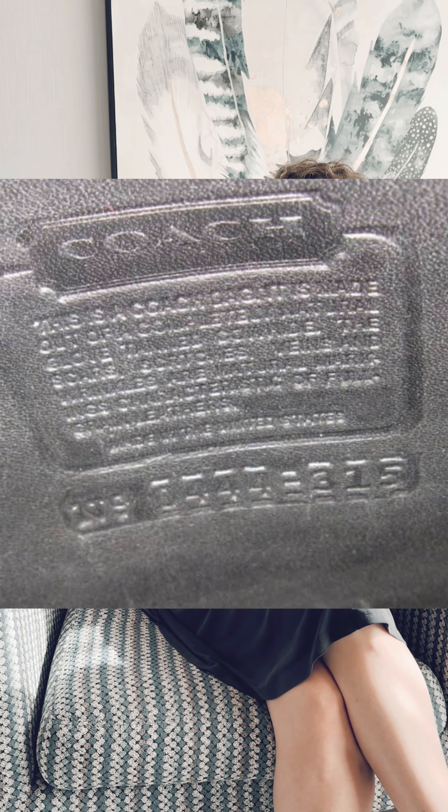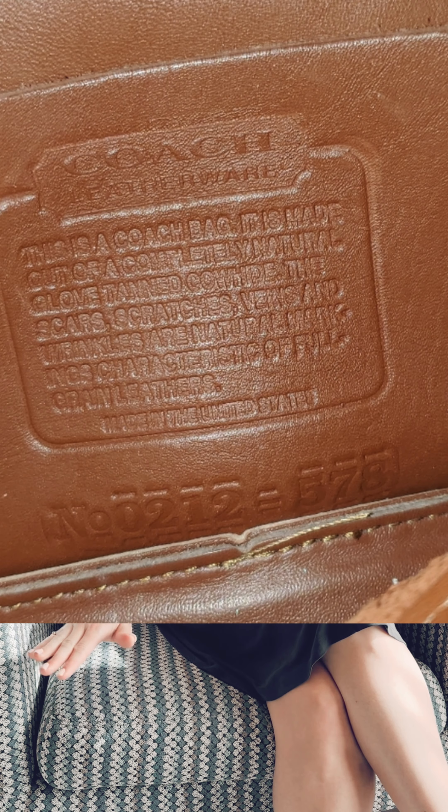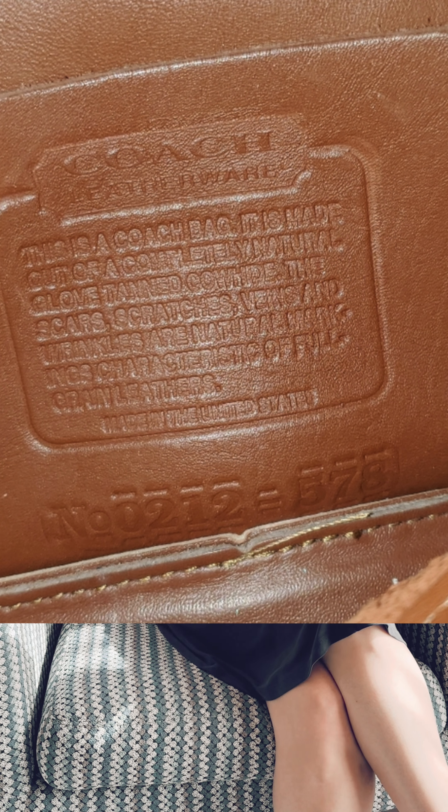Let's get into a bad over stamp. I have a lot of examples of bad over stamps — let me throw some pictures out. There is a common theme and they look off. Let's focus on this one right here. This number reads 0212-578. What you're looking at is what would be considered a random registration number if it were authentic, but it's not.